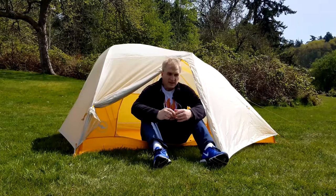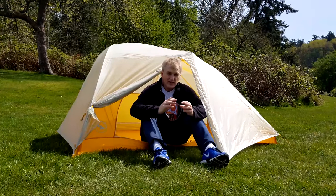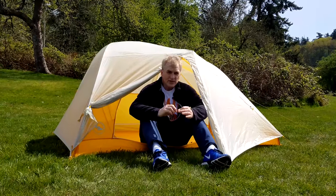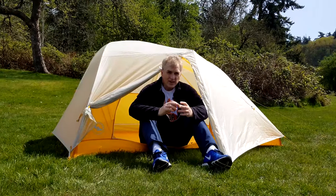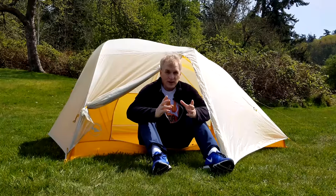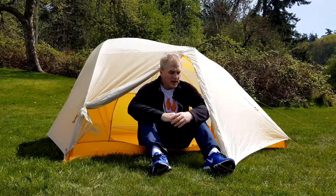It's two pounds, eight ounces. They could have gone lighter, say like the Nemo, but they've made some really smart decisions for convenience and headroom that I think are actually worth the extra three or four ounces. So let's take a look at how this is all set up.